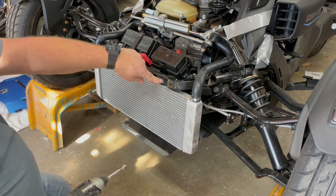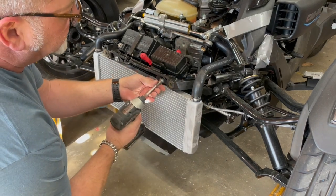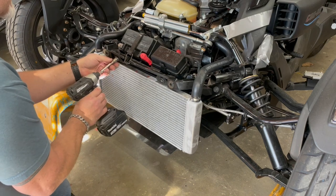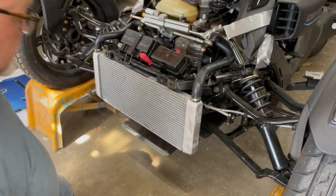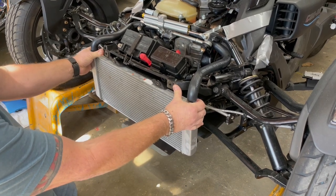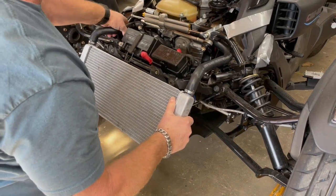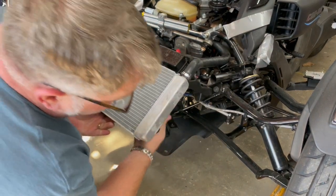This is a 10 millimeter hex. I use my impact but you can use a wrench. I remove these bolts — there's a washer that comes off with each bolt. I set them to the side and make sure they're safe so they don't get lost. Then I take the radiator and pull it out, using my thumbs to leverage it out and lift it out of the bosses on the bottom. Once I do that, I get the radiator hoses up and out of those cradles.